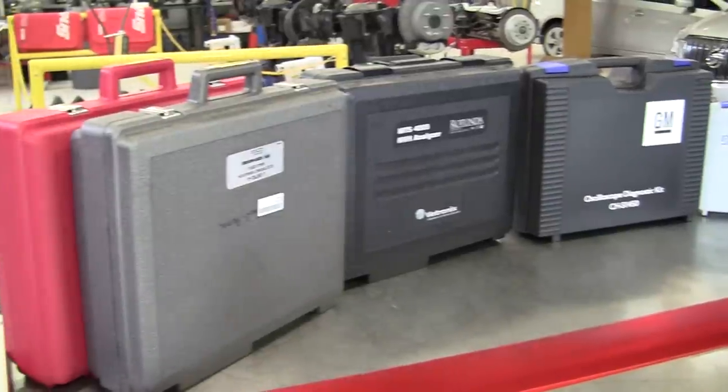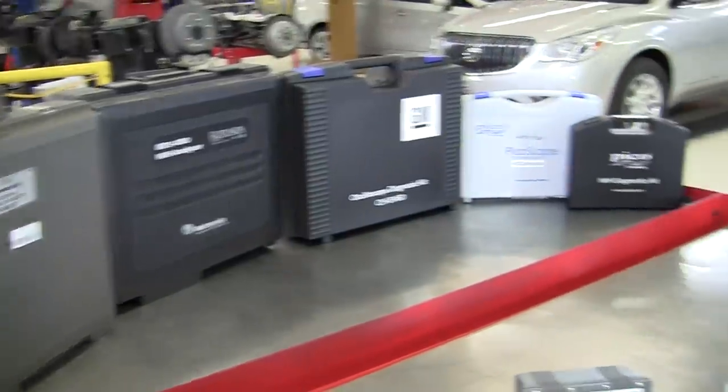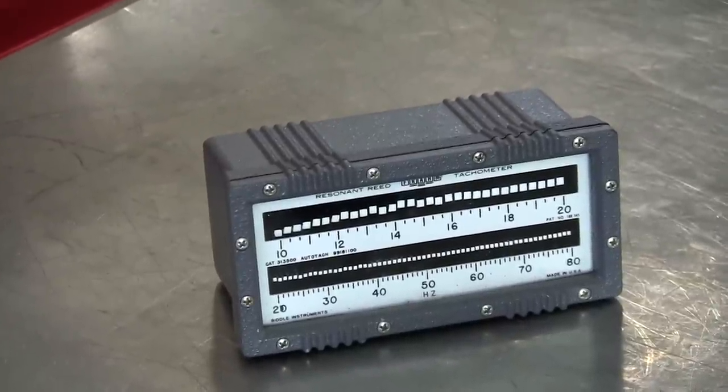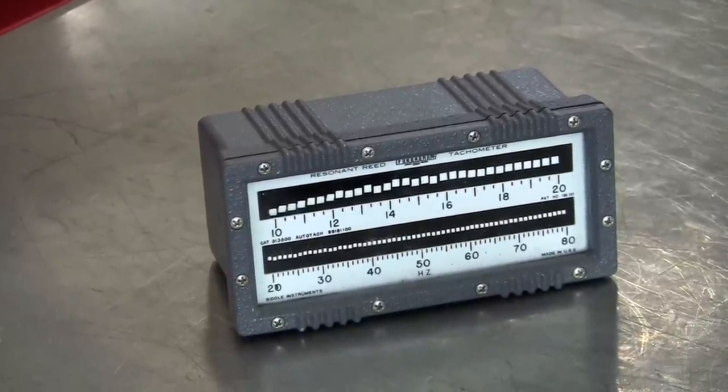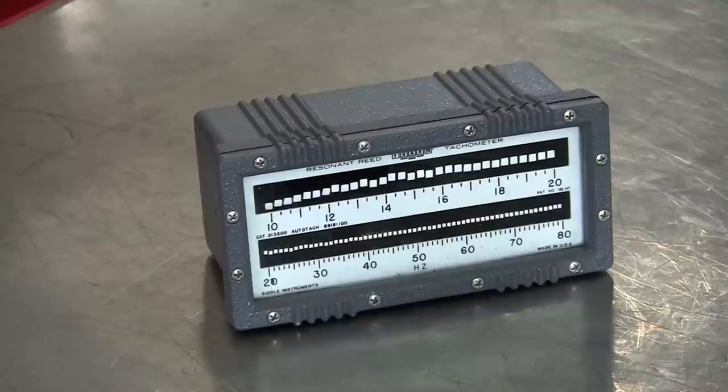Just to give you a quick review of the history of vibration analyzers — right here on the workbench we have what's called a resonant reed tachometer. This reed tachometer is very old. I've searched the internet and found one place that still sells them. It's a precision instrument that will show you the vibration frequencies it's exposed to, and it can be helpful in automotive vibrations. However, this tool costs around $800. I'll demonstrate how to use it, along with its advantages and disadvantages.